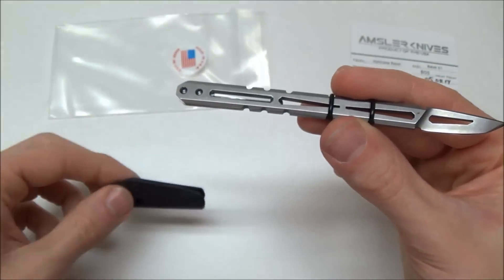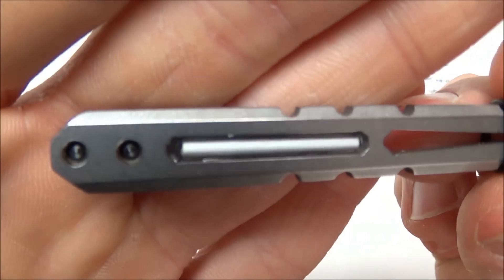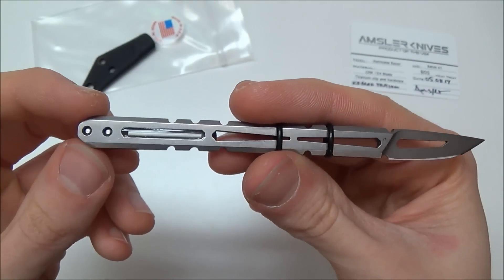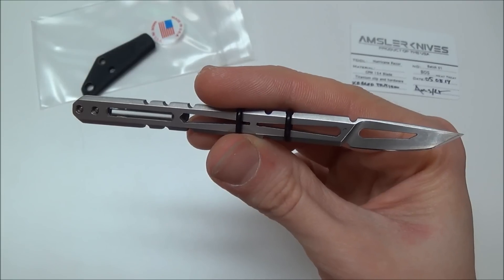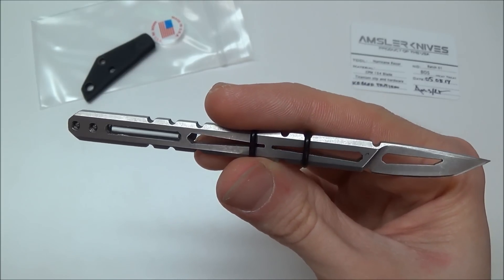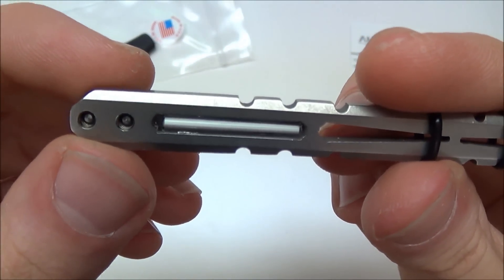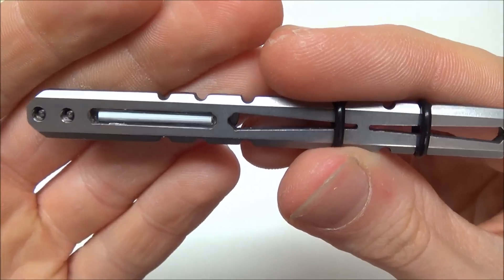Excellent Kydex sheath for it, by the way. And that is a tritium tube. If you guys are not familiar with what tritium is, you see it on a lot of gun sights. Tritium is a radioactive material — it always glows. If I'm not mistaken, I think it glows consistently for something like 1,500 to 5,000 years. I could be wrong on that, but it'll always glow — it's not radioactive in a way that'll hurt you.